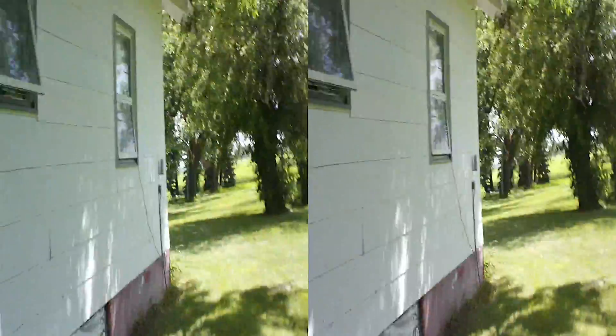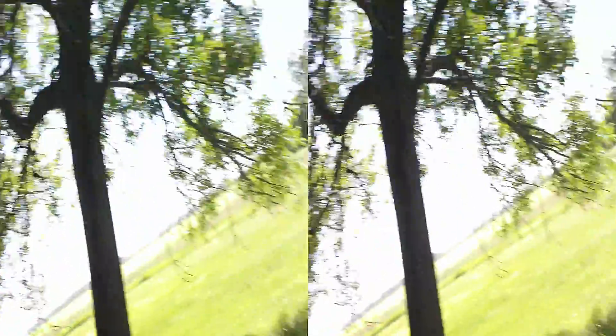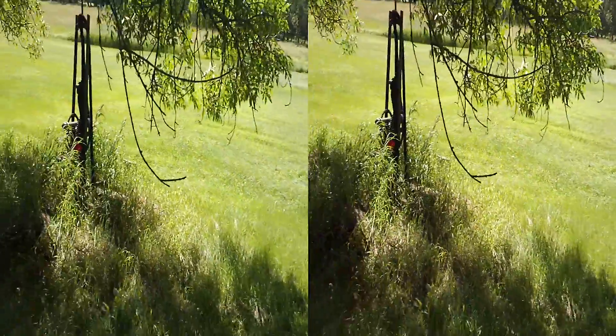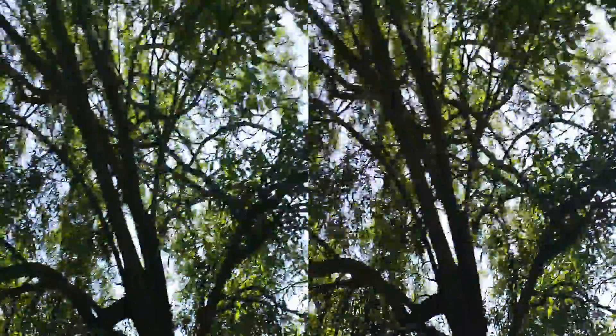My grandpa raked the yard again. Jesus grandpa, it's been like a week. Oh well, it grows pretty fast. Look at this — it's already crazy. I trimmed that myself just a couple of days ago. I had to rake the entire yard after he mowed it.